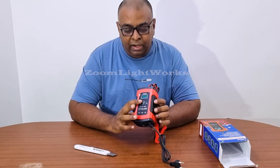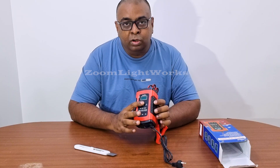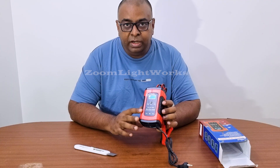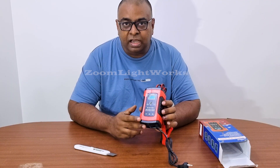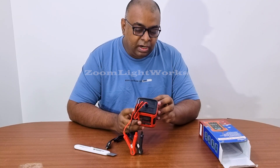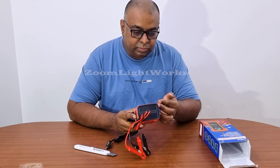When the battery is very low, you set the repair mode to charge the current. You can charge the car and the bike battery. Let's see how it works.